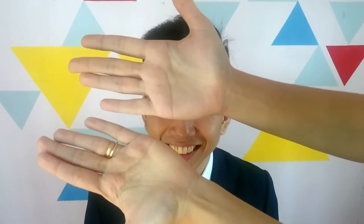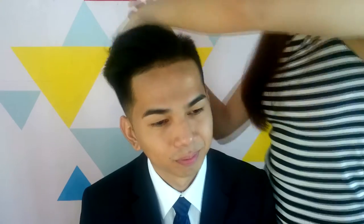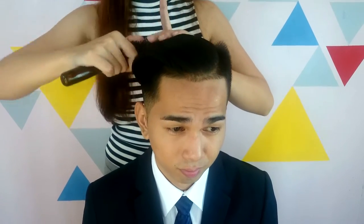Next, apply Bench Fix Clay-Doh 360 on your palm and rub until completely gone. Then massage into the hair like so. We prefer this Bench 360 Clay-Doh since it keeps the hair in place throughout the day, but you can still easily wash it off with shampoo. Brush the hair and pull it backward for that sleek look.